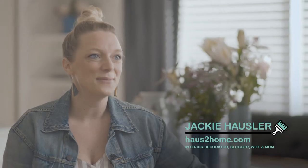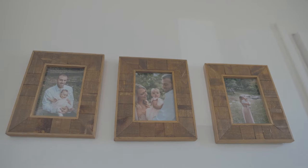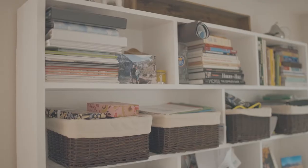I'm Jackie from housetohome.com and welcome to Project Renew. When we found out that my daughter was going to be born, we wanted to keep on the same theme of keeping sustainable pieces and redoing furniture to make it really personal to us.